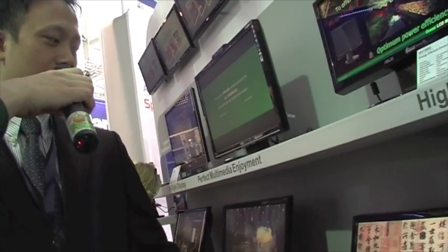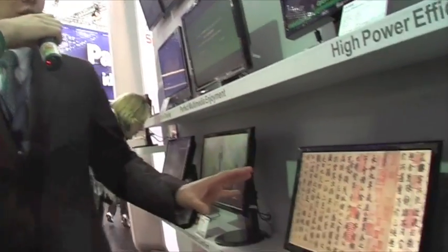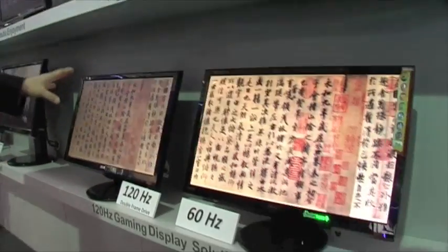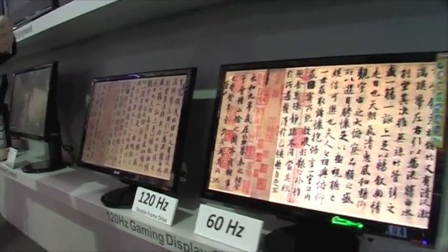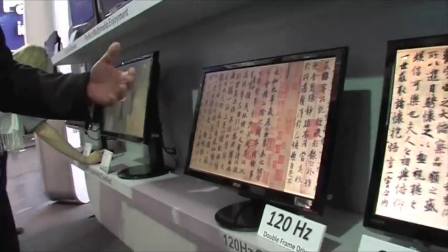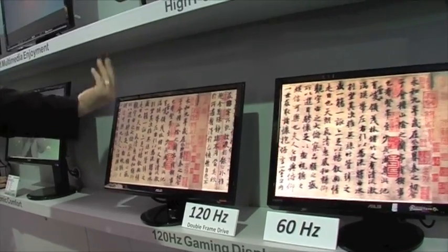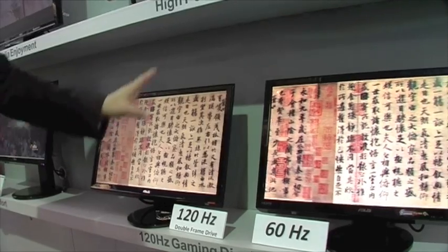First, here you can see the 120Hz display. Traditionally we have a 60Hz display, but the latest technology allows us to use a higher refresh rate. You can see the effect here. And for the moving picture, it's much more clear than this one.